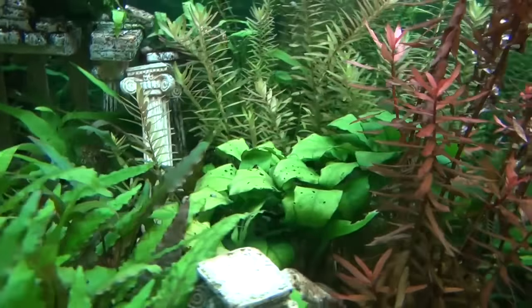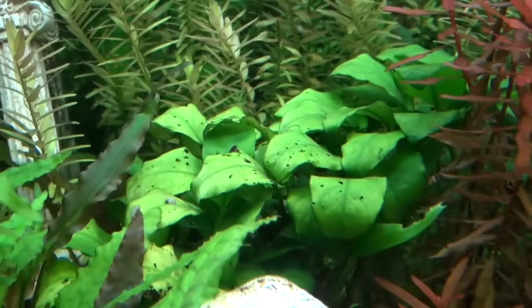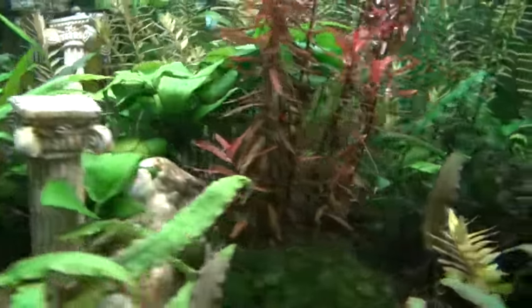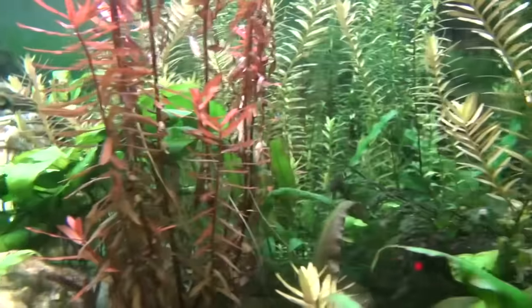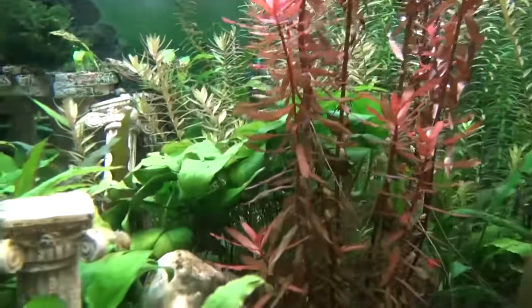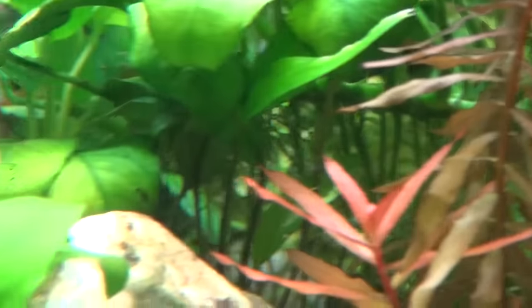There's another giant Anubias in the back over here. This thing is absolutely humongous — it's got several rhizomes that came off it. It looks like a banyan tree back there. It's awesome. I love Anubias — they're easy to grow.